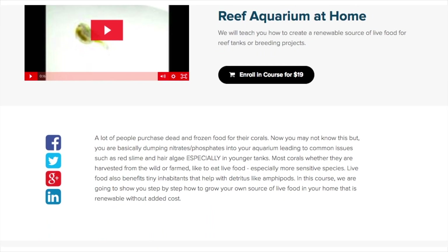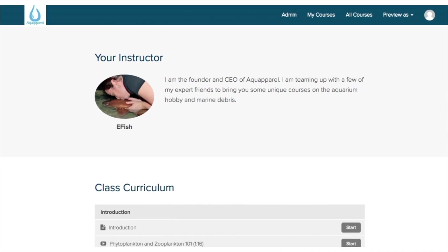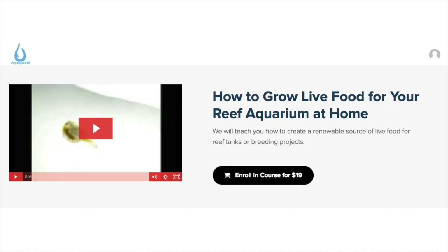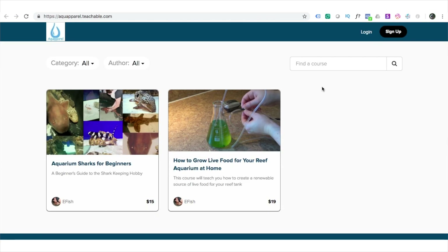Since we raised very fragile baby seahorses on our copepods, we had to culture them pretty frequently and pretty much perfectly. So if you're looking for all that information condensed into an easy-to-digest online course that you can take at your own pace with detailed instructions and video, then you might want to check out our course. You can find it by going to our website at aquaperil.com and then clicking on the courses link.